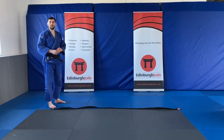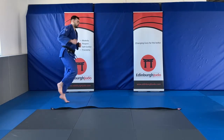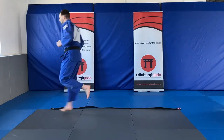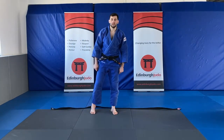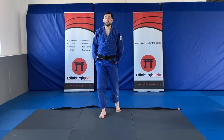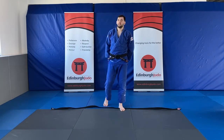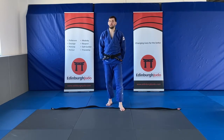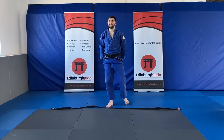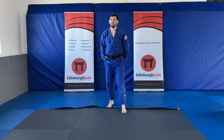Our next judo animal is going to be our flamingo hops. Remember flamingos stand on one leg, so we're going to stand on one leg and hop all the way to one end of the belt. Once we get to one end then we're going to change legs and hop all the way back. Remember don't put that other leg down — keep that leg up. Hop — don't put your other leg down, keep going. Try not to touch the belt, go all the way around.